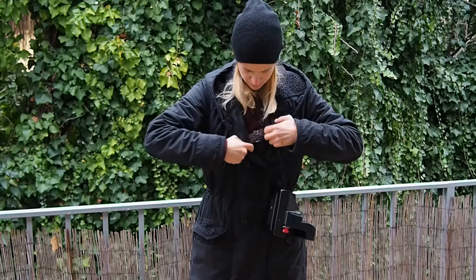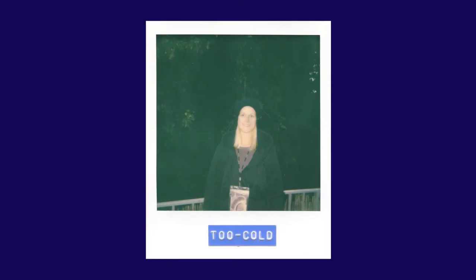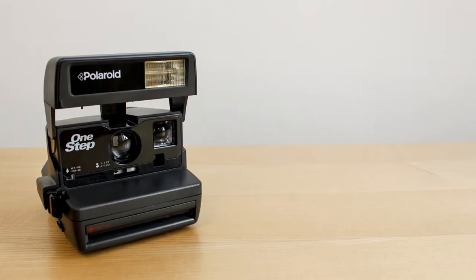Be careful not to bend it while putting it away. The warmer you keep the picture, the better the color and contrast will be in the final picture.